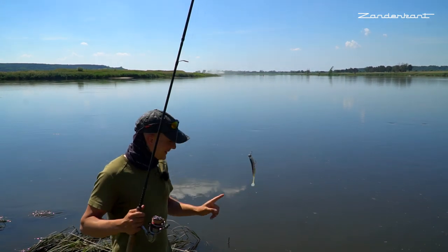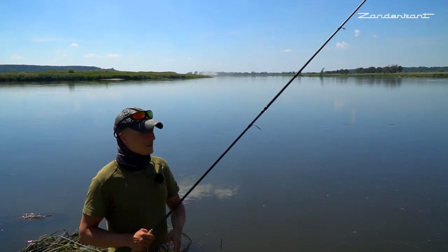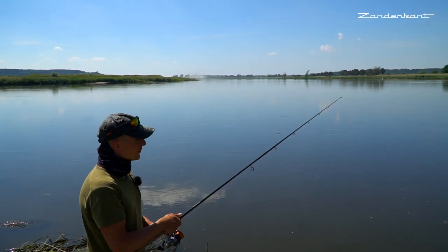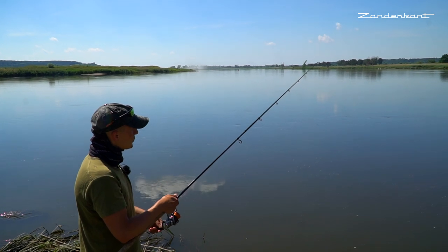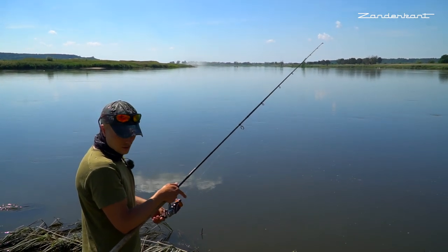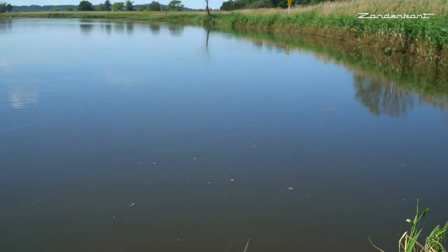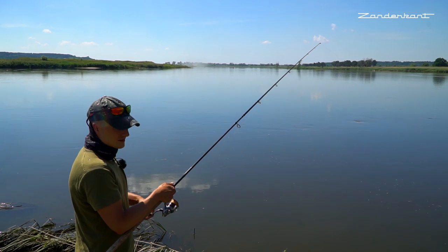Willkommen an der Oder. Den ersten kleinen Zander haben wir jetzt gezeigt. Jetzt habe ich mir ein Kabel rangemacht, damit man mich auch versteht. Wir haben hier in diesem nicht immer einfachen Fluss eine leicht erhöhte Wassersituation. Das heißt, wir haben viel Druck, viel Rückströmung in den kleinen Buhnen drin, die zum Glück noch rausgucken. Den kleinen Zander hatte ich hier hinten im Rückwasser gefangen, auf der Prallseite. Das Wasser ist jetzt im Sommer trüb durch die Planktonblüte, was uns in die Karten spielt.